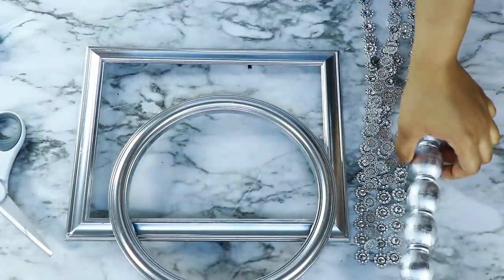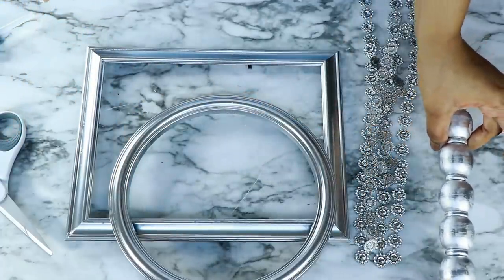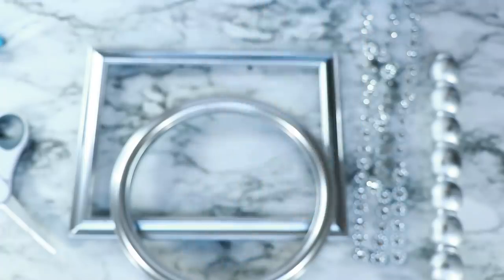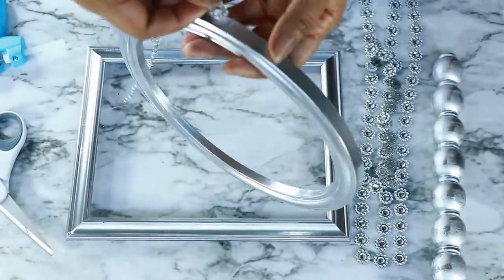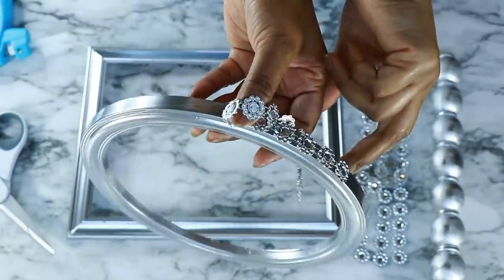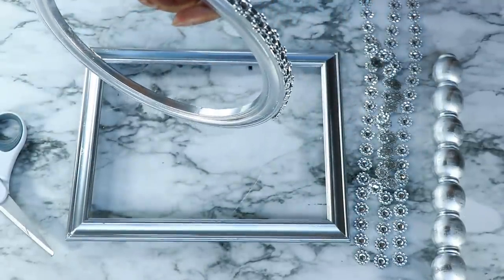For the next DIY, I'm using a wood piece from Michaels that I spray-painted with Rust-Oleum bright coat in the silver metallic finish. I'm also using flower mesh wrap and a round mirror frame from the Dollar Tree, which I also spray-painted. I'm gluing a strand of the flower mesh all around the rim or border of the first frame, and I'm going to repeat this process for both frames.